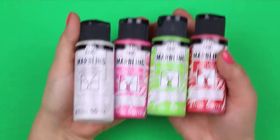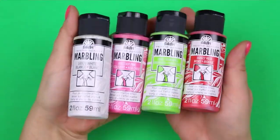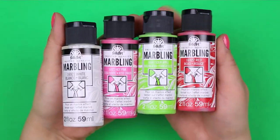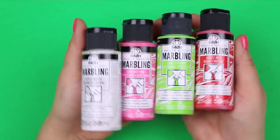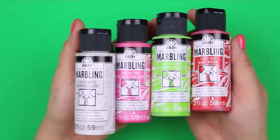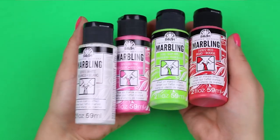I painted a large plastic frame with Folk Art Marbling Paint. This paint is specially formulated to be the perfect consistency for marbling projects. I chose white, hot pink, sour apple, and red, and then mixed them together to create custom shades as well.